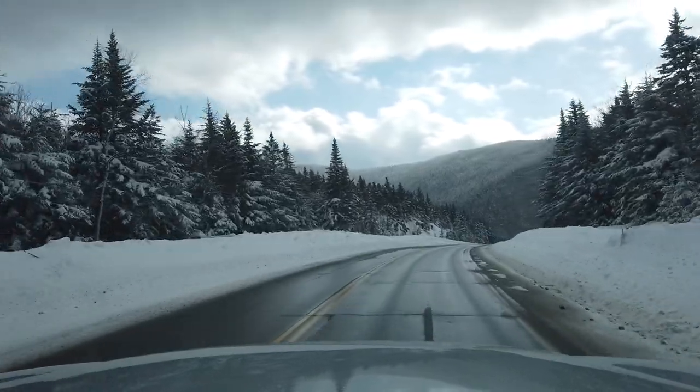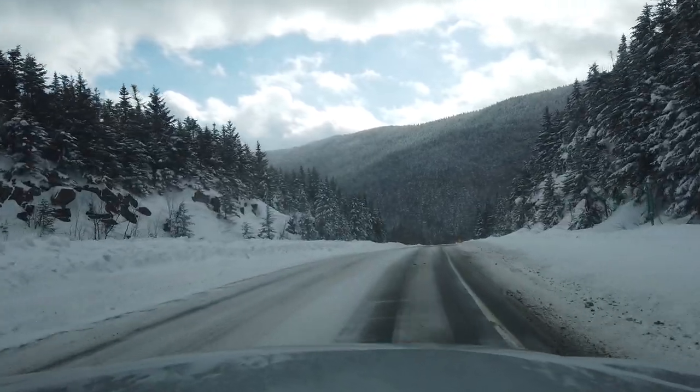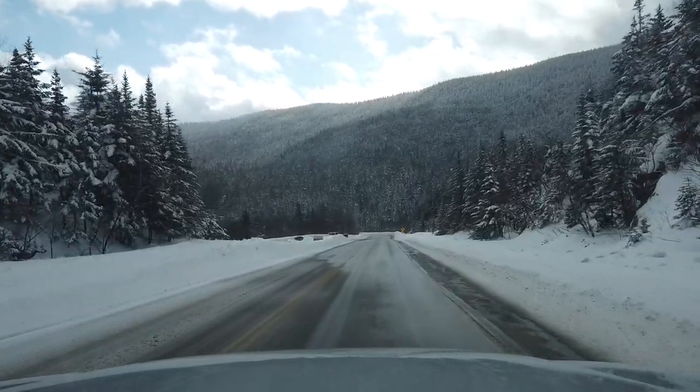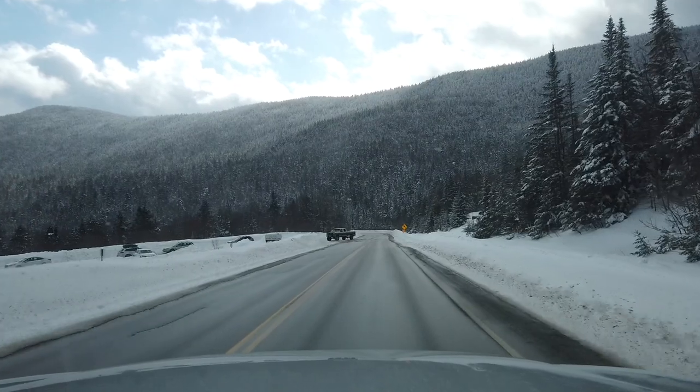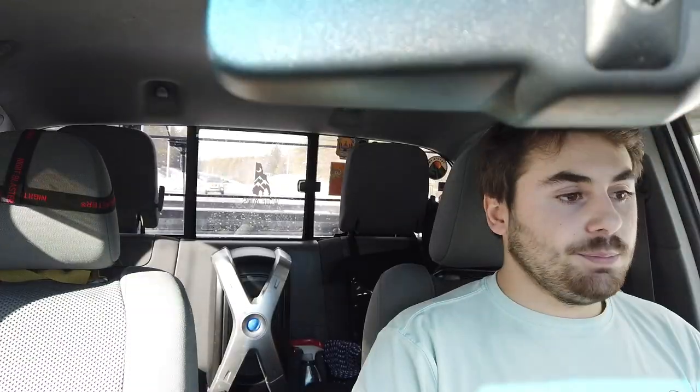For the price, they are worth every penny. Now, these Bilsteins are nothing compared to an Icon or Fox setup, which are $2,000-plus and can be specifically tuned for your truck — I just learned that recently, thanks to Andrew at Wicked Overland. But this setup does exactly what you need for the money; you can't beat it. Installation was a little challenging just because my truck is a 2011 and I live in New England, so if you know anything about that, you know all about salty roads.